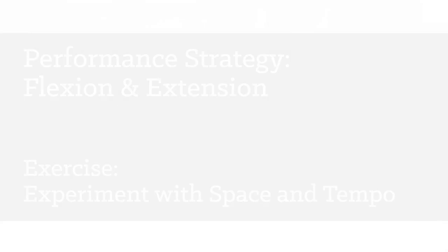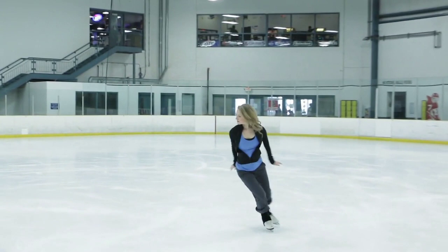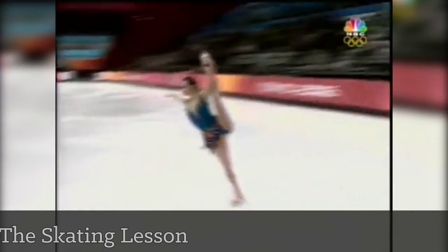Just as full leg extension is important in generating speed through a stroke, Catherine is demonstrating it's also important in stylizing your choreography. Notice she intentionally flexes both knee and ankle before lengthening. Also experiment with extending in a variety of tempos and placement in space. Of course, anything Sasha Cohen has done will showcase exquisite extension — always keep an eye open for the greats.